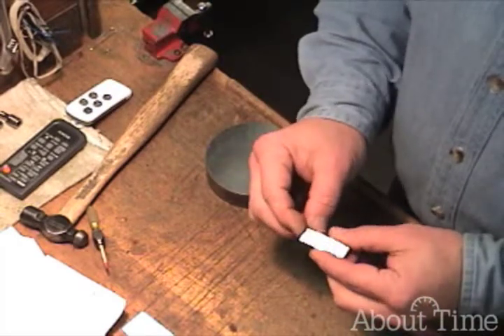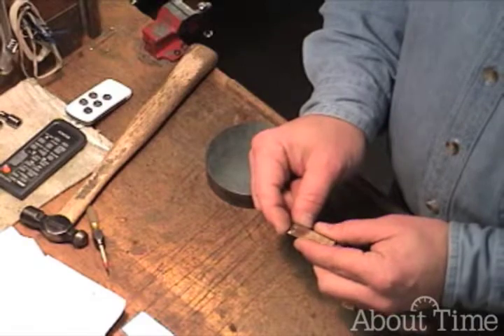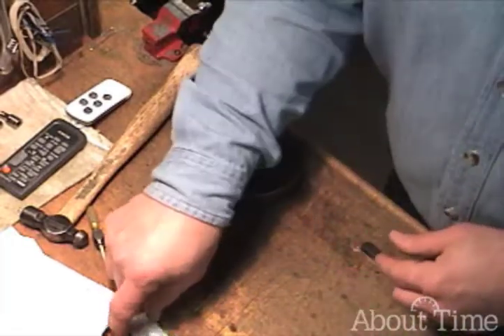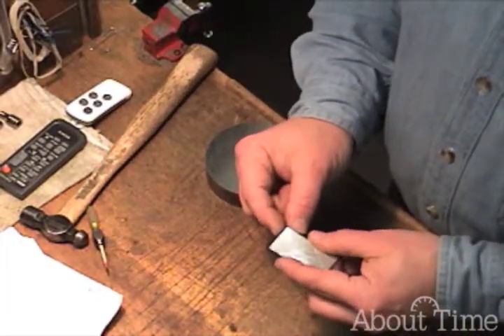In the brass, however, heating it up and quenching it actually made the brass softer. That's fairly significant and something to remember for future reference. And the aluminum — it didn't change it much at all.